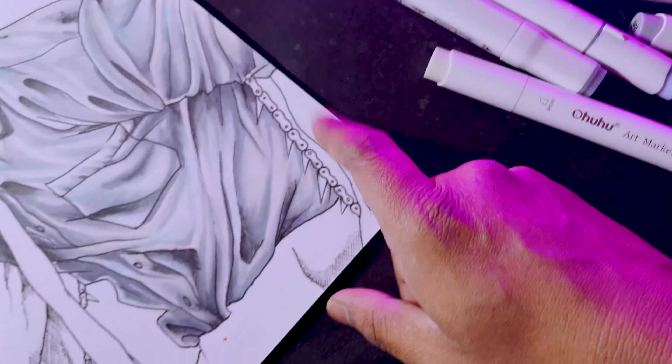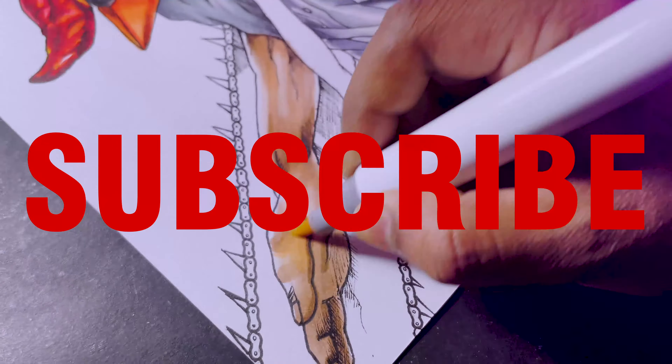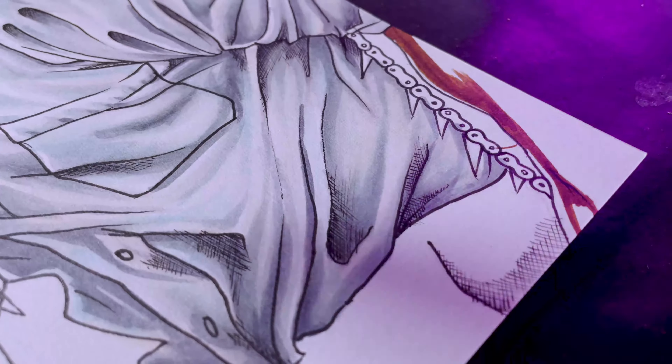Now let's color the skin, which I have not done in this drawing. If you like this video then consider subscribing, and comment what I should make for the next artwork.